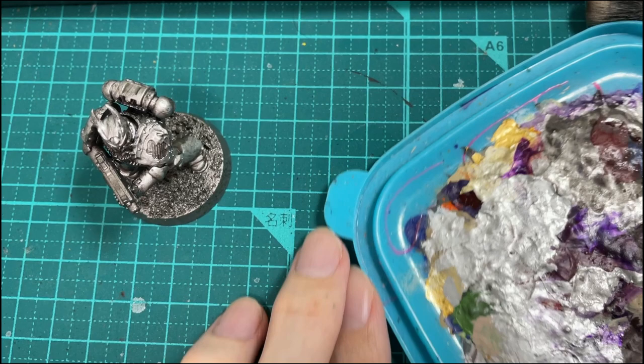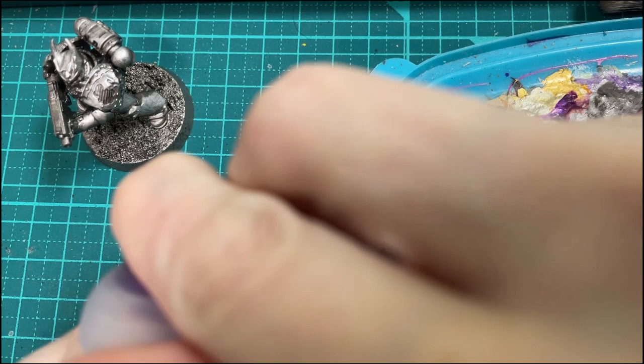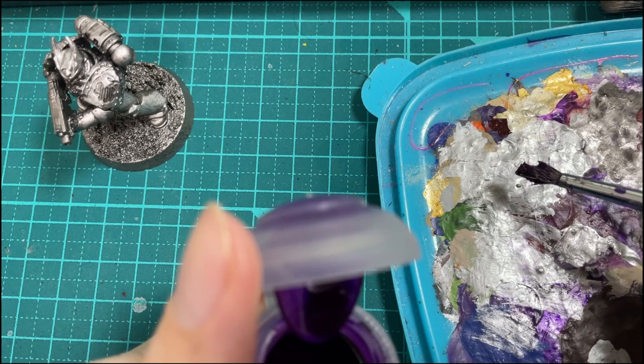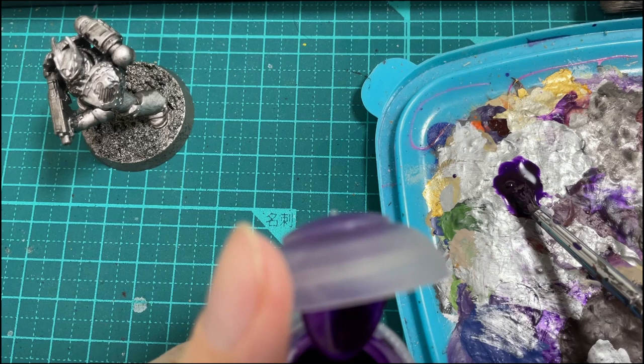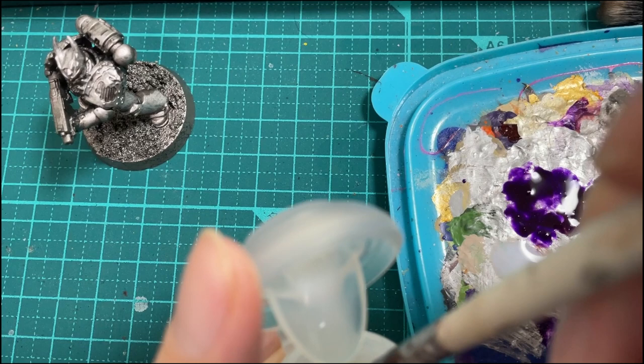We take our Eidolon Purple and we're thinning the purple down with some Contrast Matte Medium. I tried thinning the purple with water as well and it works okay, but the paint goes on much smoother with the Contrast Medium, so I recommend using that — but you can use water if you don't want to buy any contrast medium.